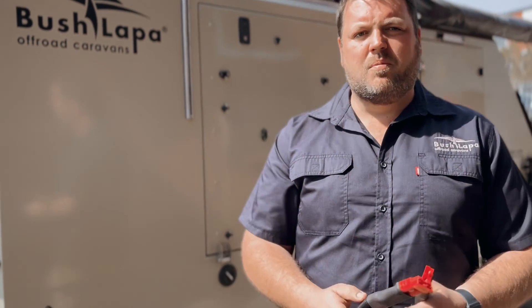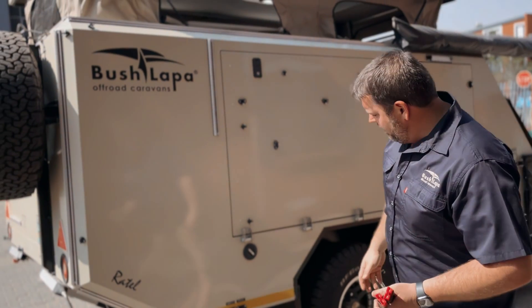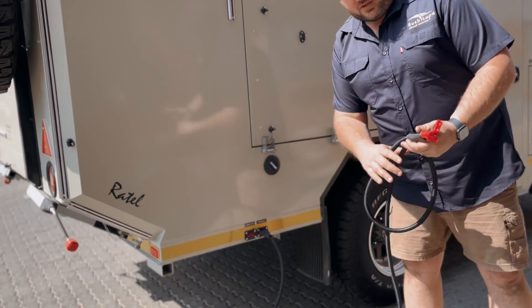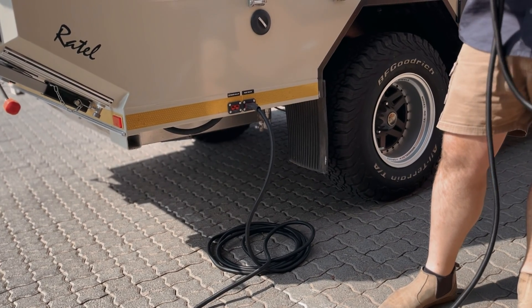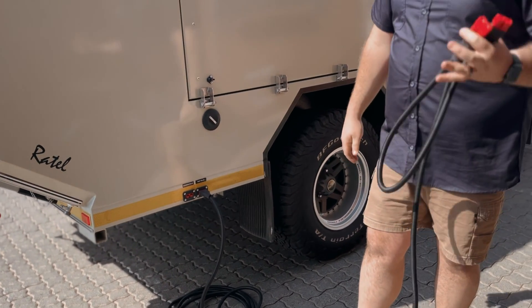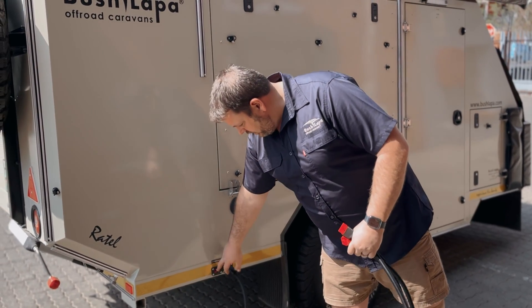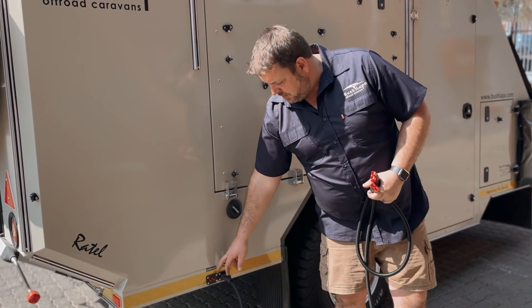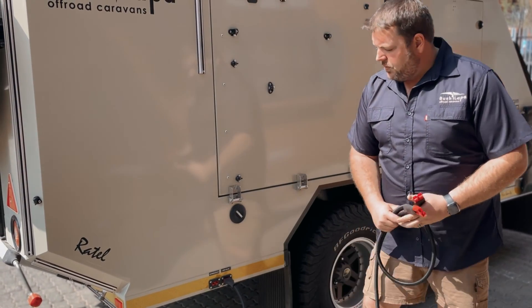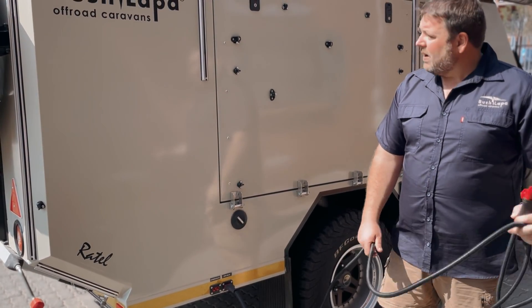To recap on the solar: we've got external solar input for the removable panels on the roof — 460 watt panels on the roof. We've got a 10 meter extension with a Y-piece in the line, giving you the option to plug in two panels on the floor and two panels on the roof. It's also got external input. We're running the roof solar off the 150 amp MPPT and the external solar input will run off the 130 amp MPPT controller.